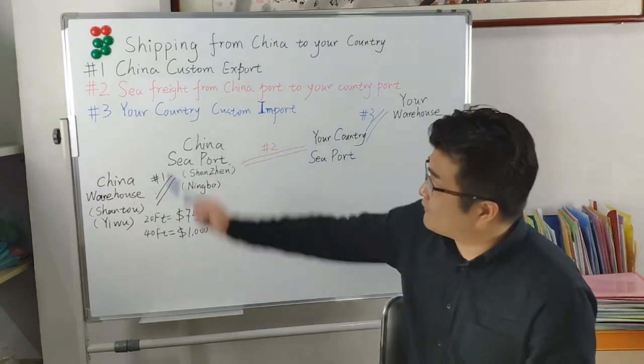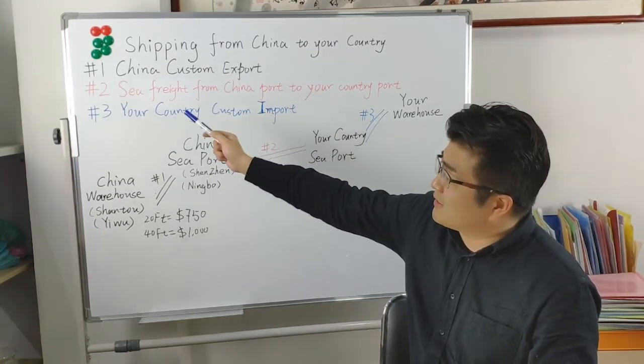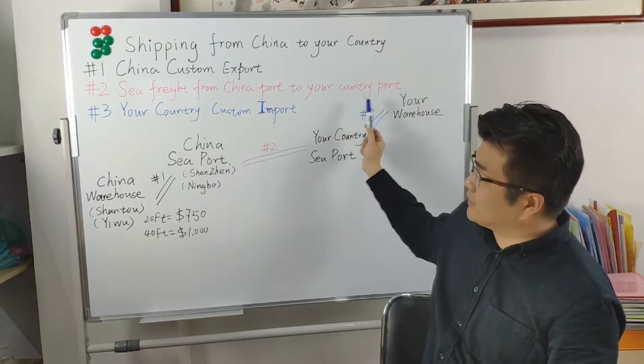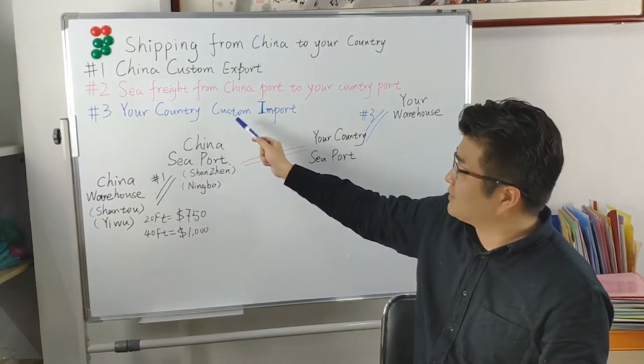That's three steps. The first one is China Custom Export. The second step is sea freight from China port to your country port. The third step is your country custom import.